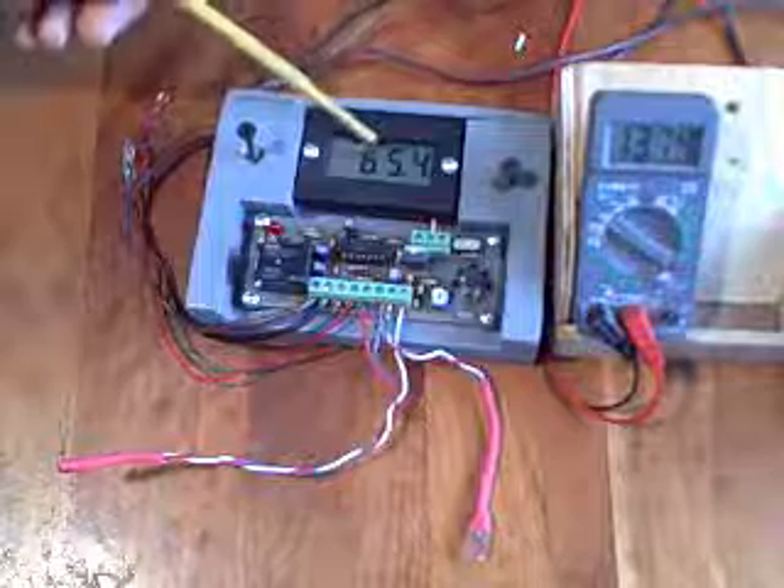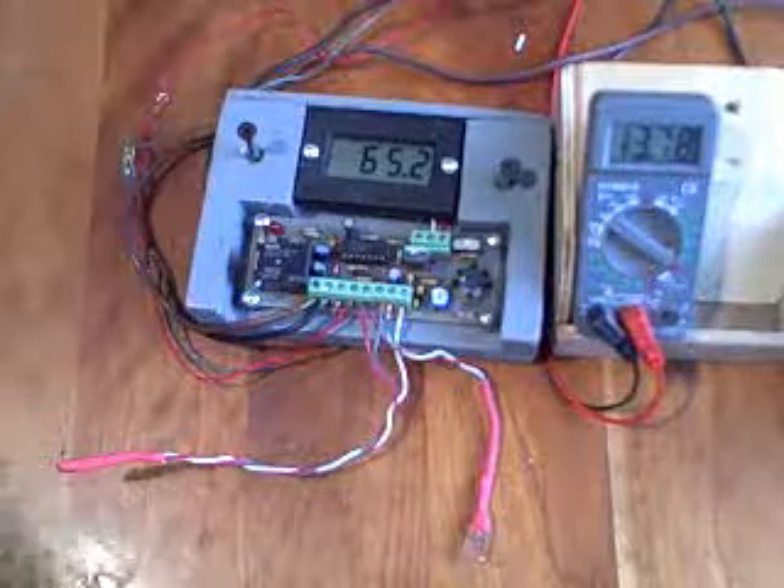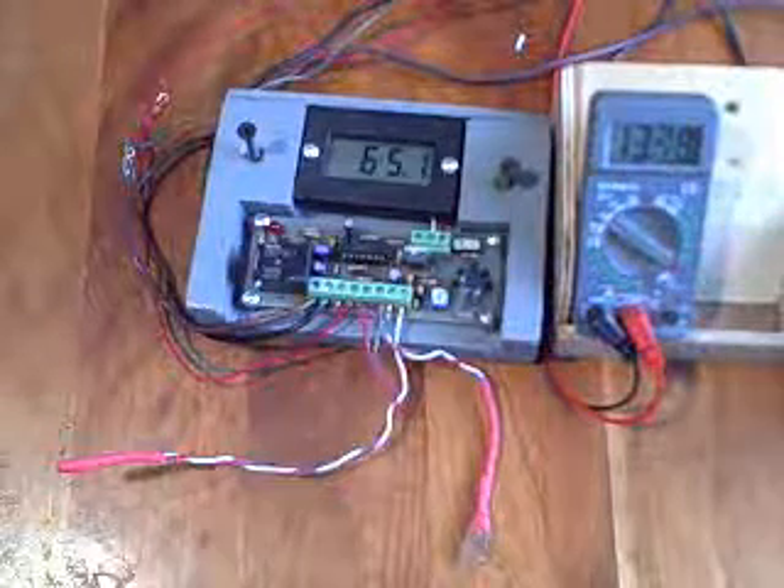At 65 degrees, the pump shuts off. Good — everything is working as it should.